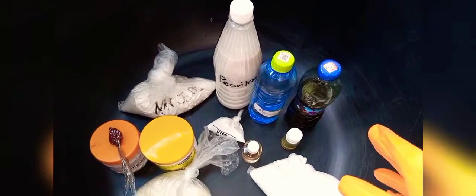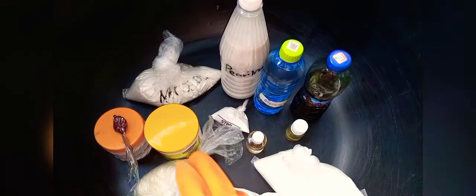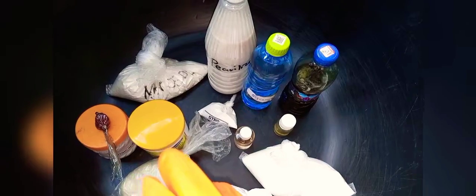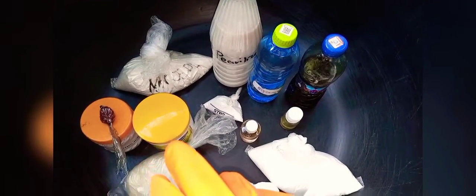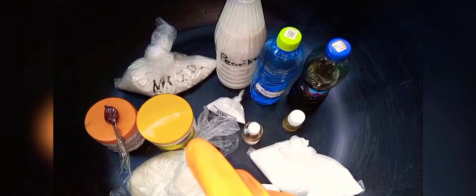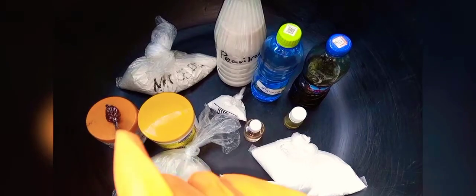These are the ingredients I'm going to use. First I have to mix the nitrosol. Normally, if you don't do it well, it will turn lumpy, so I use my hand whisk to whisk the nitrosol powder so that I don't get lumps in my production.